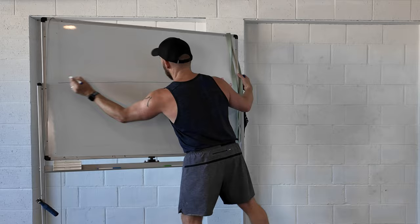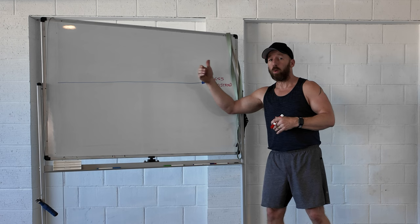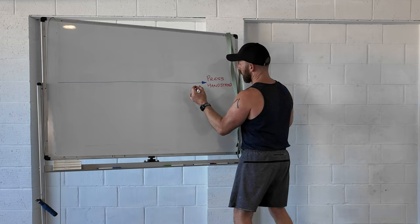What we need to do next is break it down or reverse engineer it all the way back to the initial level, or to the level that you currently are. But if you're a coach, you need to take it all the way back to any person that comes to see you. The press handstand can be broken down into lots of chunks, but let's just do the main ones first.